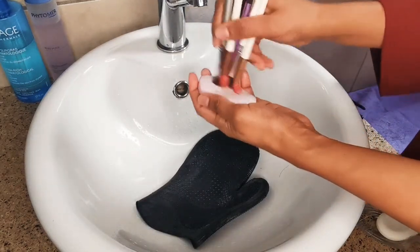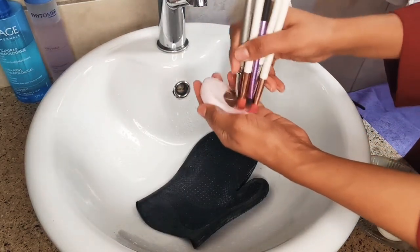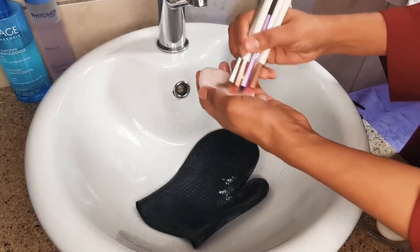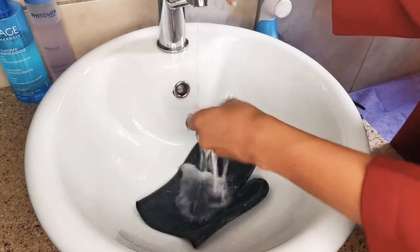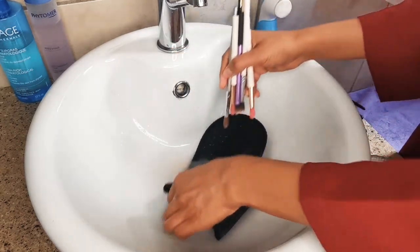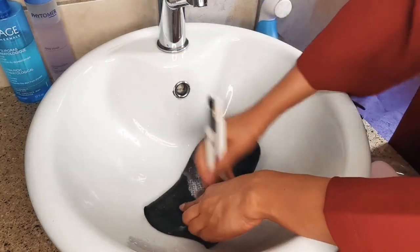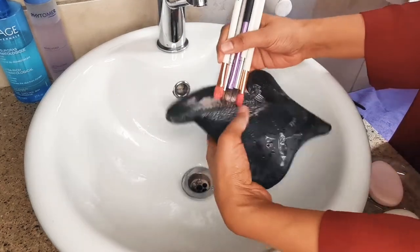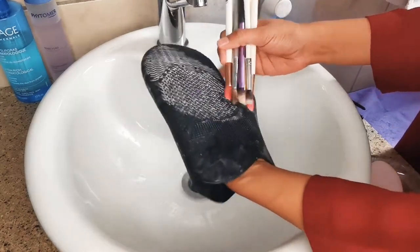Now I'm going to lather the brushes with the soap. You want to get a good lather between the bristles to really loosen all of that makeup gunk. Now we can scrub our brushes thoroughly on our silicone mat or glove. If you don't have one, try a tangle teaser hairbrush or its generic — they are so effective in getting between those bristles.